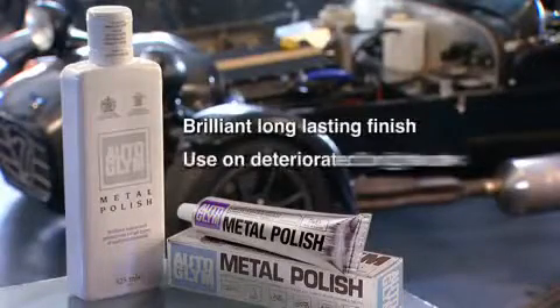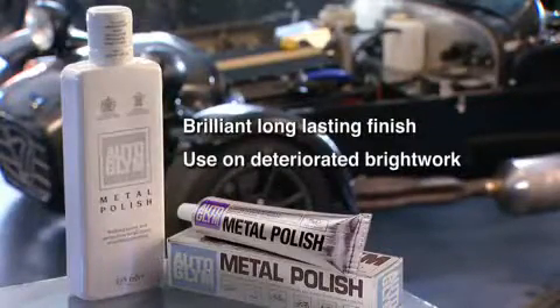Auto Glim Metal Polish imparts a brilliant long-lasting finish for use on deteriorated bright work.